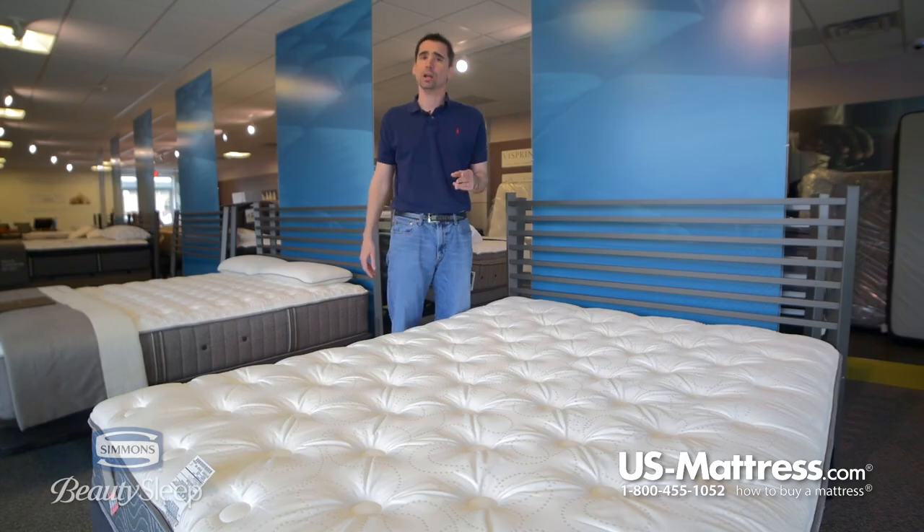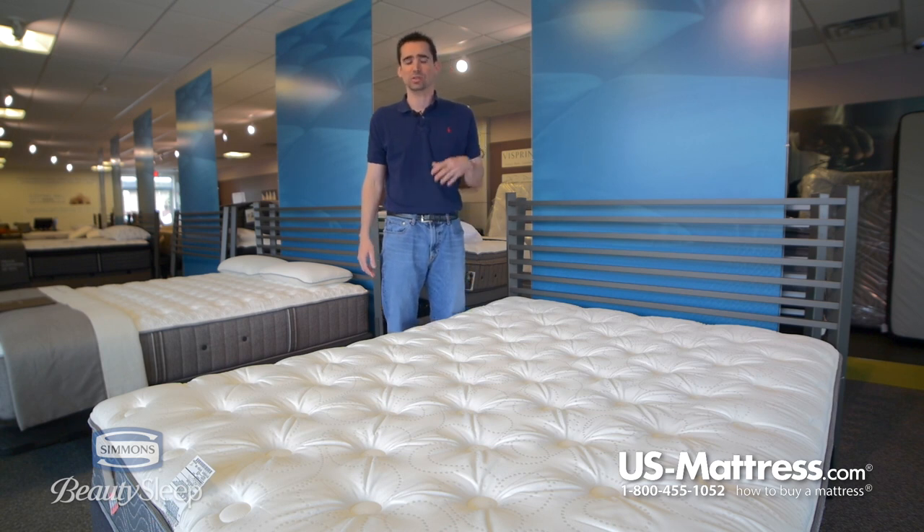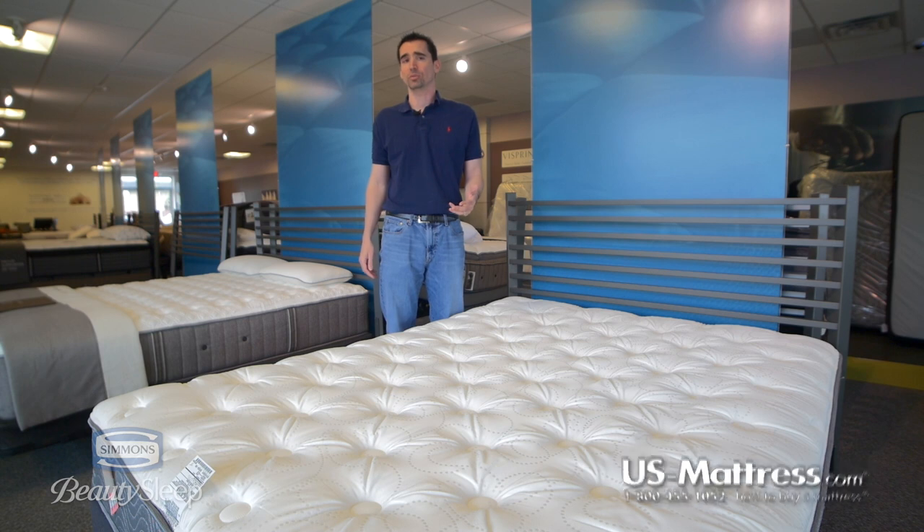Overall, in my opinion, if you're looking for a mattress that is going to give you that kind of firm but not hard feel, and you want to keep your costs low but still get a good mattress that's designed to last the next five to ten years, then the Simmons Beauty Sleep Milli Luxury Firm is going to be a great choice.